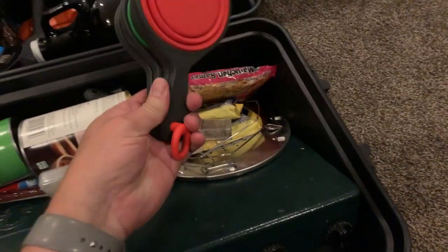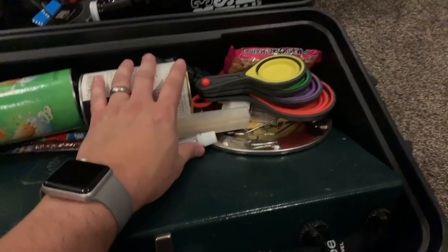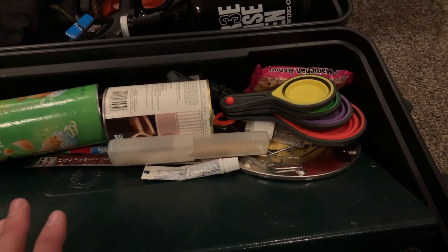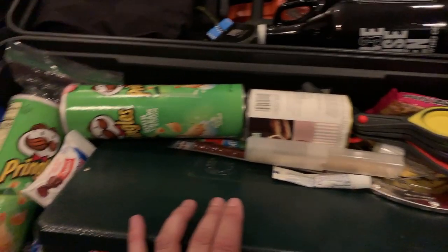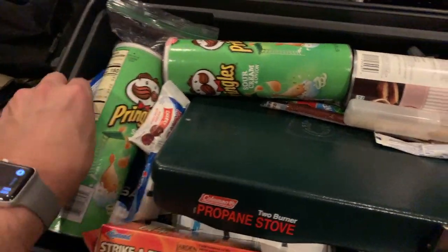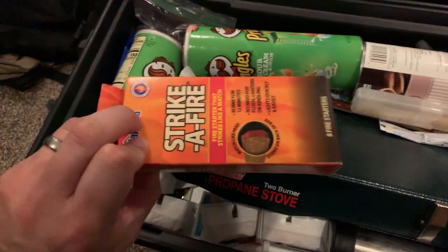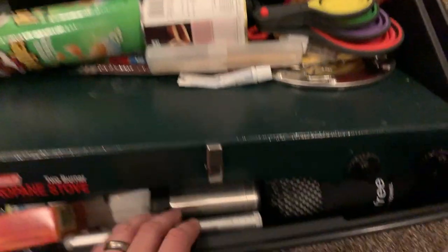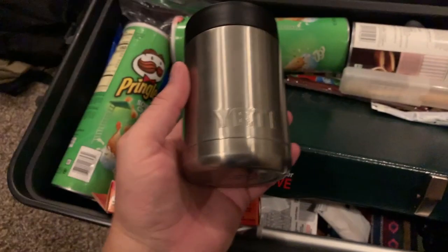In the food crate I've got measuring cups and some ramen. I generally just throw food on top because it all gets taken out at the campsite anyway and I'll reorganize once I start eating. I like to bring snacks — Pringles are good because they come in a can so they're protected. These little nut packages are good too. I'm also throwing fire starting stuff in here because I need to start the grill.